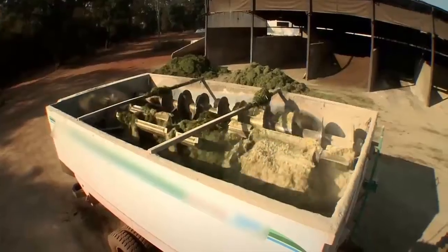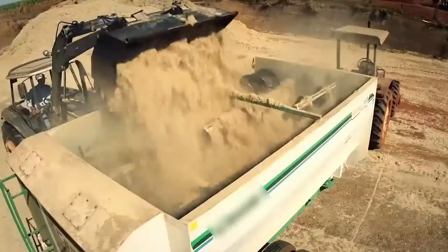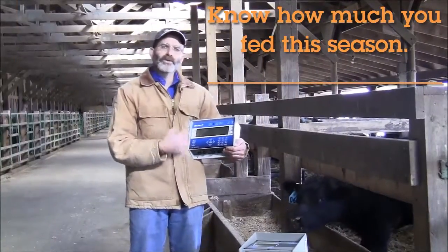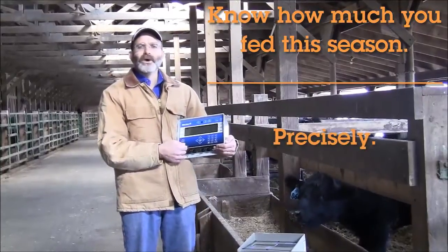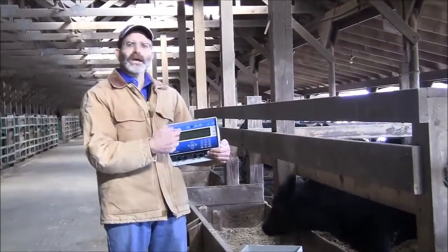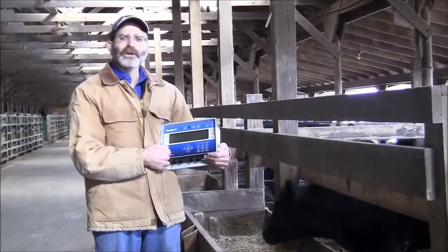Another thing you can do with this is the indicator will store the accumulated amount of feed for each ingredient used over a period of time. If I bring my animals in off pasture in the winter time and only feed them in the bunk for a couple months, when that winter season is over I'd like to know how much corn silage, how much hay, and how much DDG I put in front of those animals.